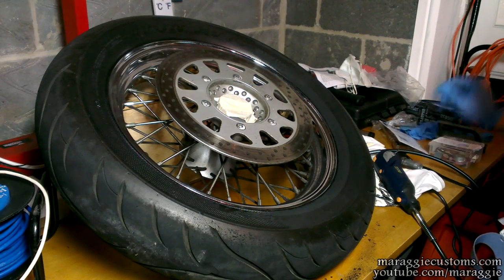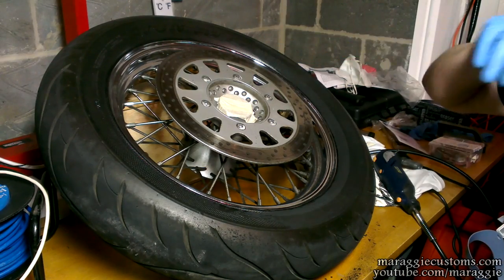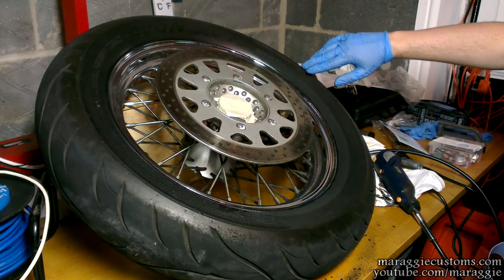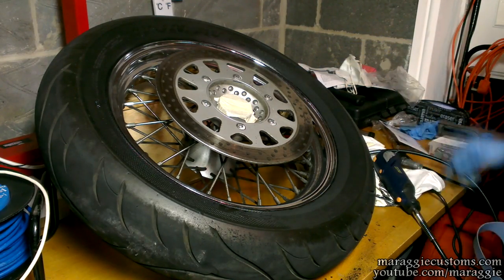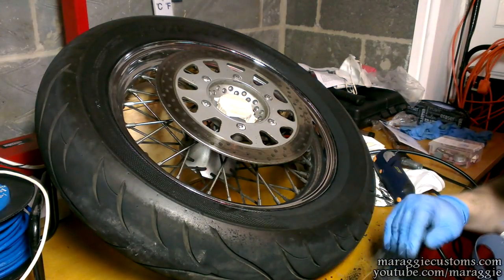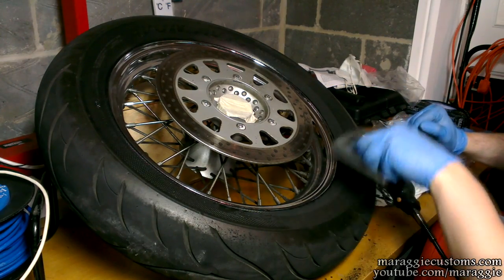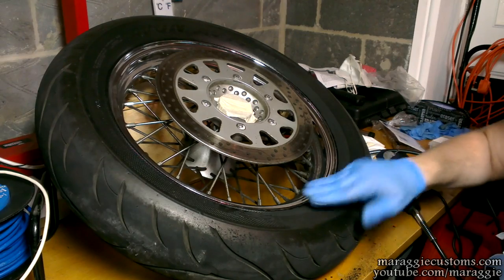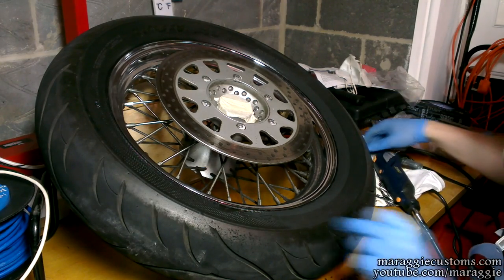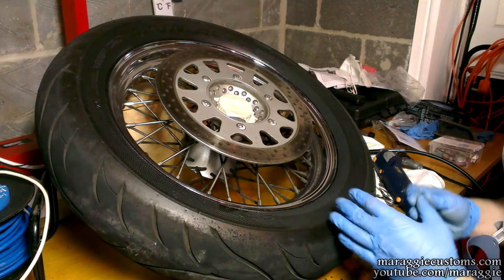Half an hour later — it's going quite all right actually. That much done means the whole tire on one side will take an hour to an hour and a half. I'm discovering that underneath all the texture, the tire has a nice two-tone as well, so to make sure that won't show through the paint, I'm going to triple-coat it — but it's a brilliant smooth surface.